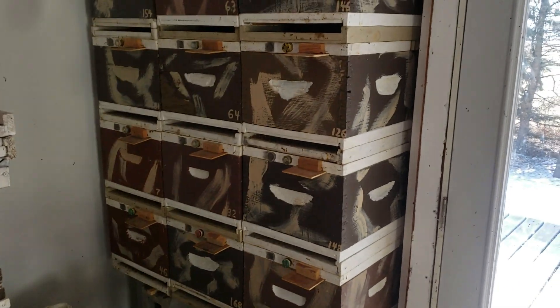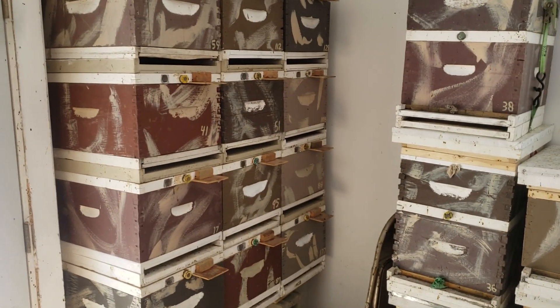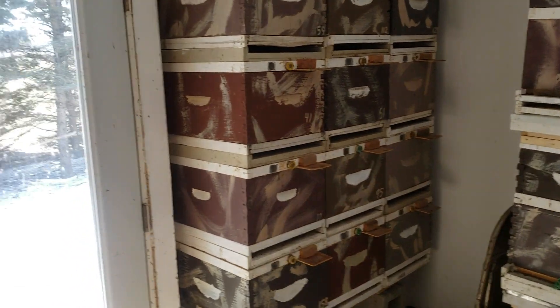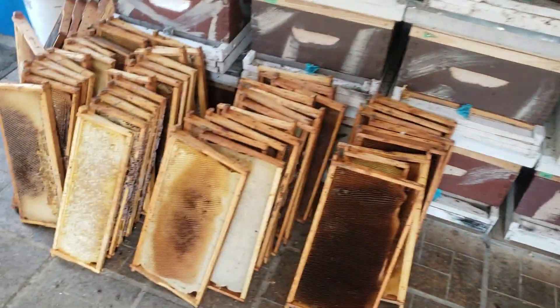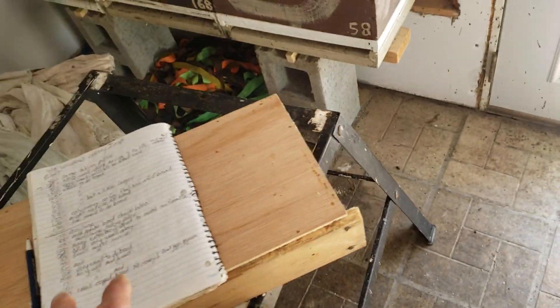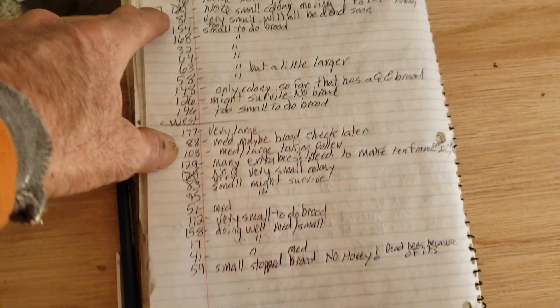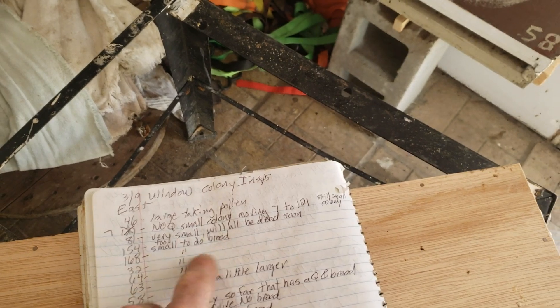It's March 9th, 2022, and I went through my window colonies. I knew it was going to be bad as far as how well the colonies are doing, but it was worse than I expected. You can see the amount of frames I've taken out — all these frames I took out because the colonies are too small. I put in my insulated fillers to keep the wax moths under control, and two of them didn't have queens. A majority of them, especially on the east side, are too small to do brood.